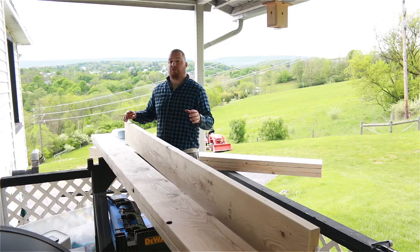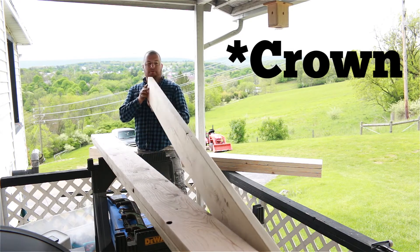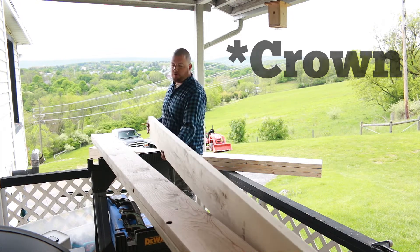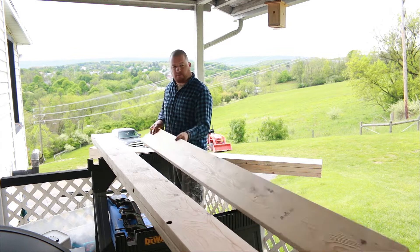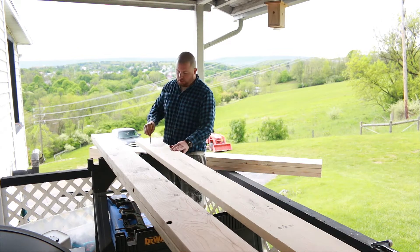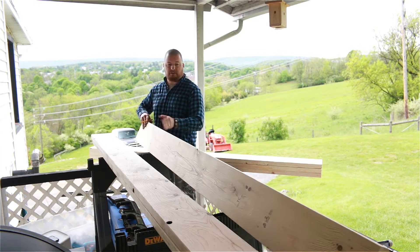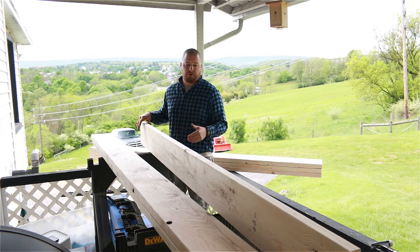The first thing we need to do is find the arch of our board. That's simply done by looking down your board and finding which side is arched and which side is bowed or cut. This side is my high side, so all we're going to do is put an arch mark on here signifying that this side is the top side. We want this facing up because that has the greatest support to it.